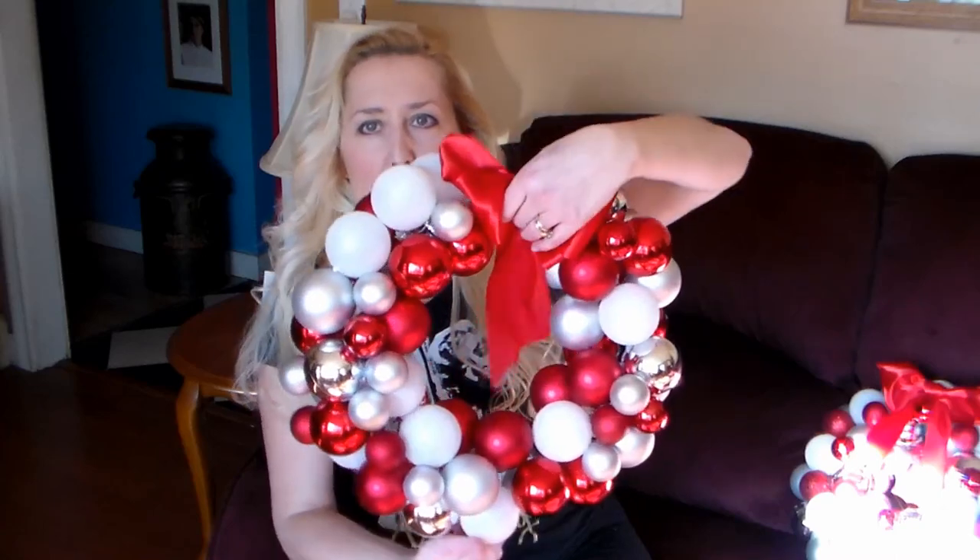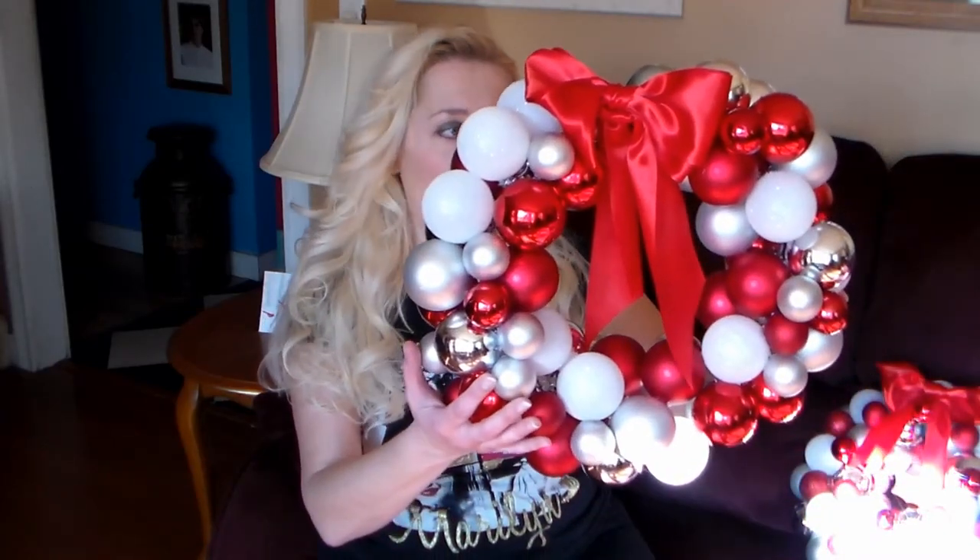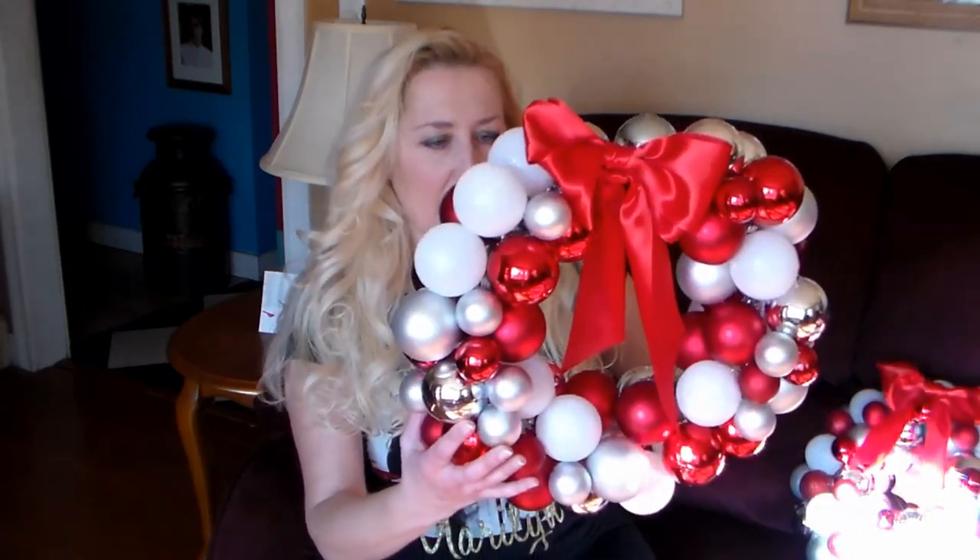The first one I did was the kind I didn't like as much — that was using a wire form. It turned out alright. The thing I like about it is that you end up with a double-sided wreath when you use a wire form. Basically what you do is use a piece of strong wire, or you can bend a coat hanger into a loop, or buy a commercial wire form. I picked one up for about a dollar at Rennie's last year. You slide your ornaments on and that's how you make this wreath. The problems arise if you're using low-quality ornaments — the balls come off the caps.